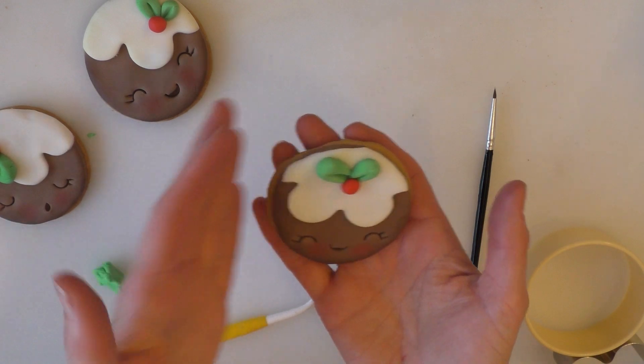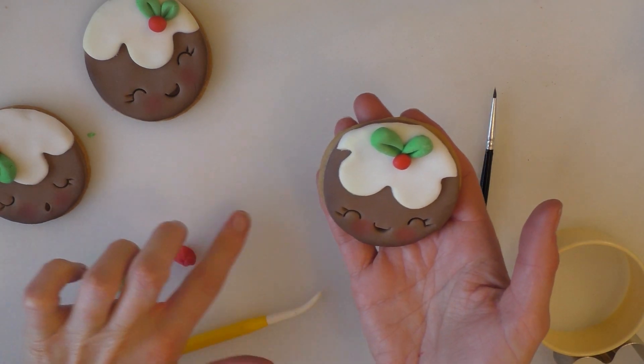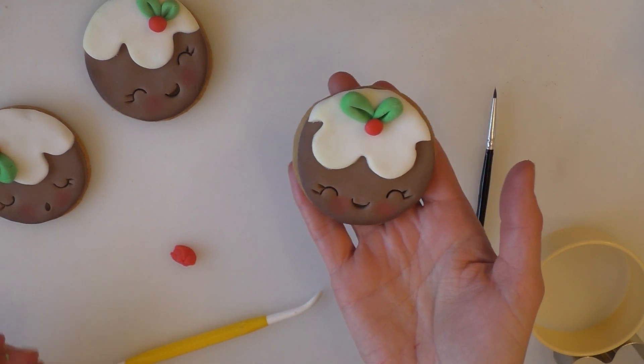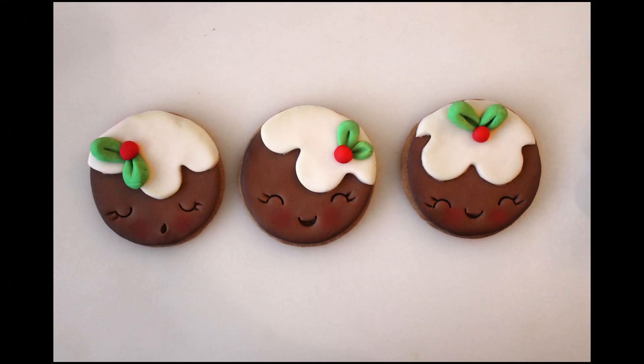That's all there is to it — nice and quick, easy to do with the kids ready for Christmas. I do have a few other videos that are quite similar and some that are a bit different for Christmas. If you want to check them out, just go over to my Christmas playlist and have a look through. Thank you for watching.